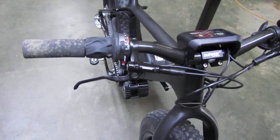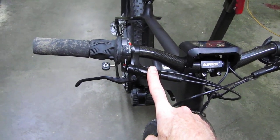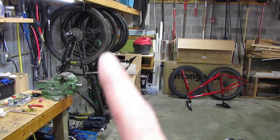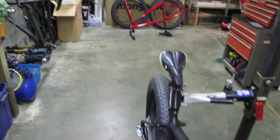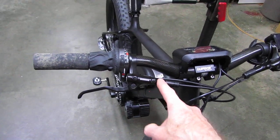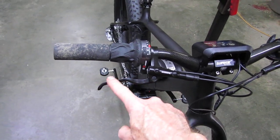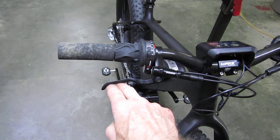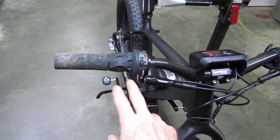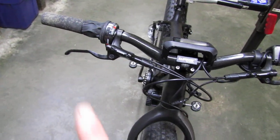The brakes are Shimano MT200 — about 70 bucks on Amazon, work awesome. I have XT brakes on those two carbon bikes over there but didn't want to spend that money here. These brakes worked out really well; they have a longer lever, and since this bike is heavy, you go to two-fingered braking compared to one-finger on XT with the short levers. Two-fingered braking feels just fine.